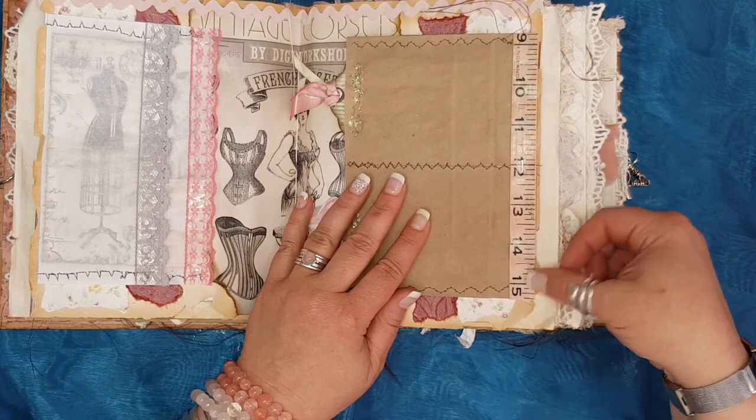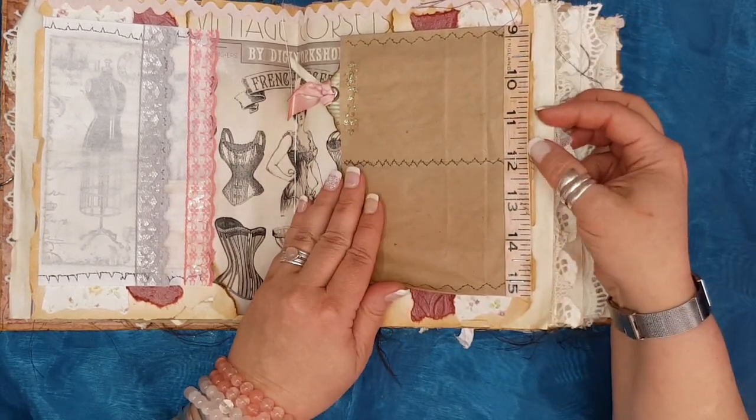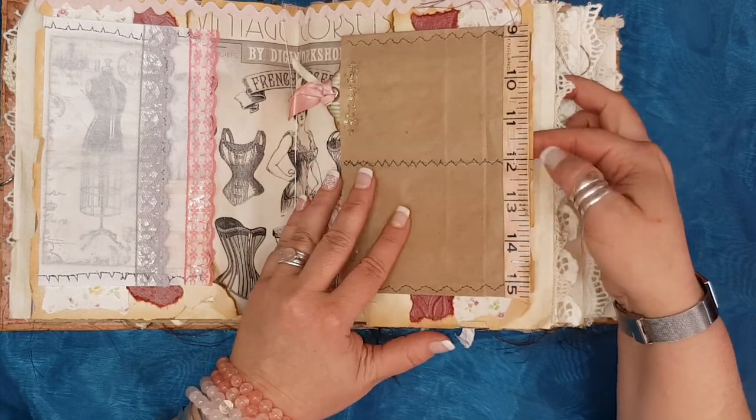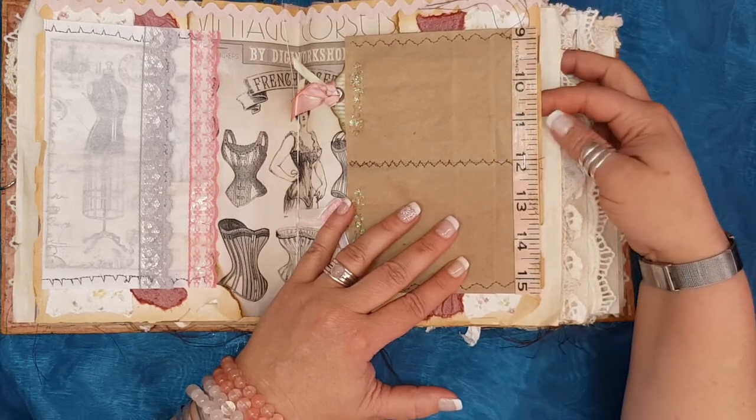This is a measuring tape that used to belong to my grandmother — it broke with time and I thought I might as well do something useful with it. And look how pretty that looks!